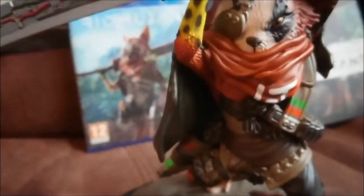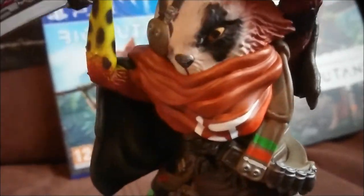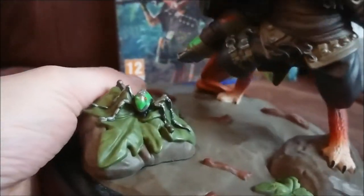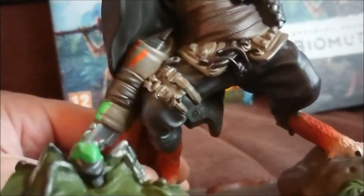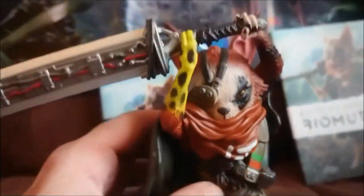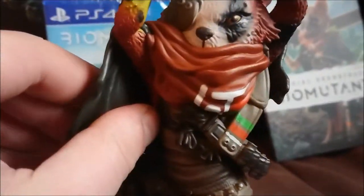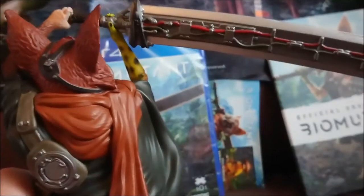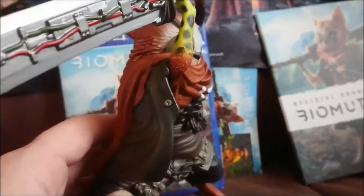So here we have the figure. There's quite a nice amount of detail on it, though not quite as detailed as I thought it might be. A bit of weight to it as you'd expect. A lot of detail on the character — it's quite a cartoony aesthetic that the game's got, so the character is mimicking that. You can see the mutated arm and his big blade.